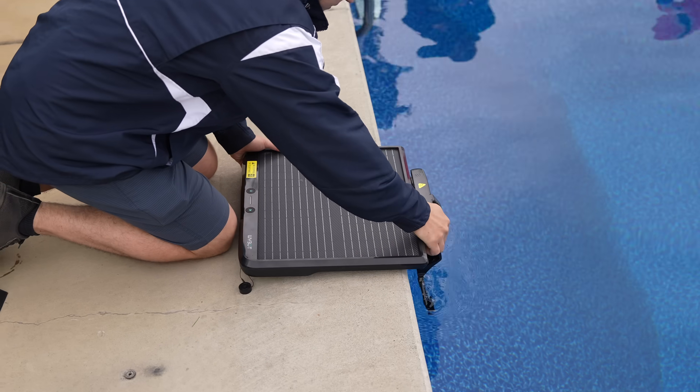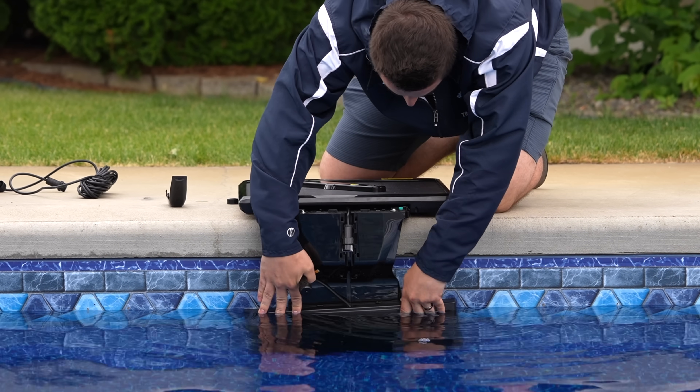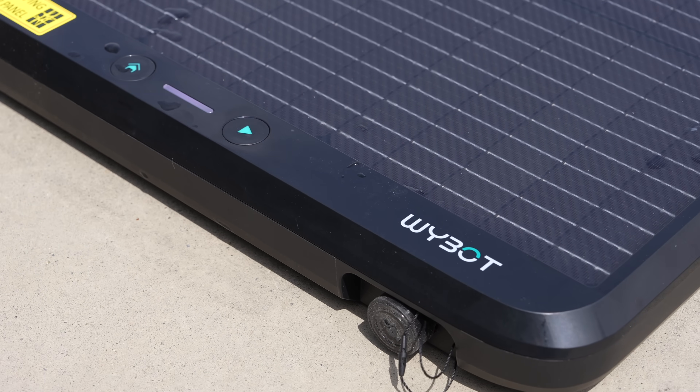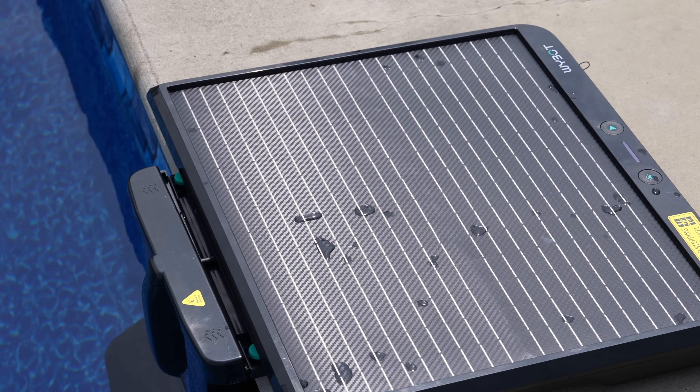It just sits on its magnetic dock keeping a full charge until scheduled cleaning time, all thanks to its solar charging panel, which makes it a lifesaver for areas where you don't have a nearby power outlet — meaning there's no hit to your electric bill since the sun is powering it.